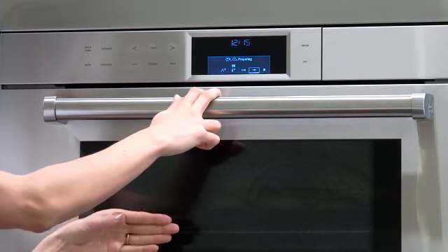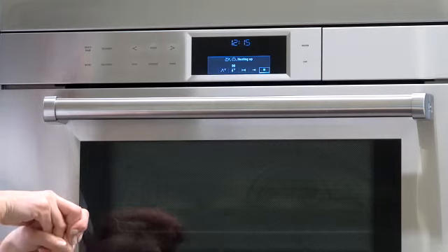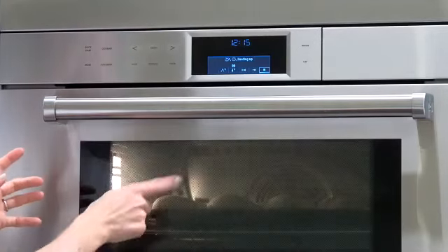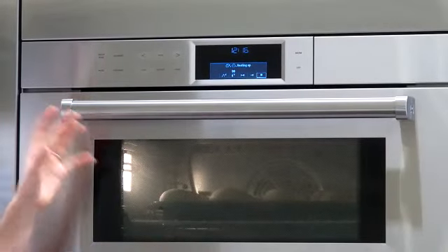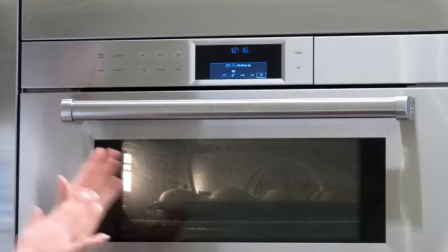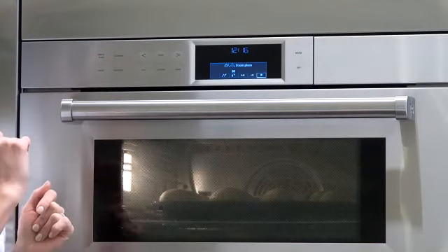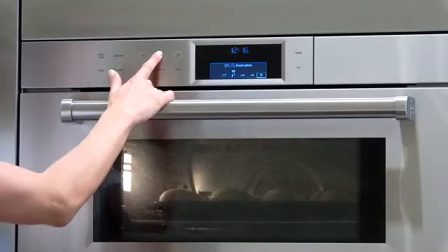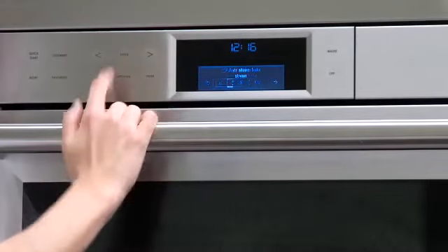It probably takes 30 to 45 minutes to thaw completely, and then we don't have to take them out. They stay in that proof mode and the rolls will double in size. We are now at the exact right timing to bake these. They've proofed — this is what they should look like. We don't have to take them out of the oven; we're going to stop the proofing and go back to auto steam bake to bake them on the bread mode.